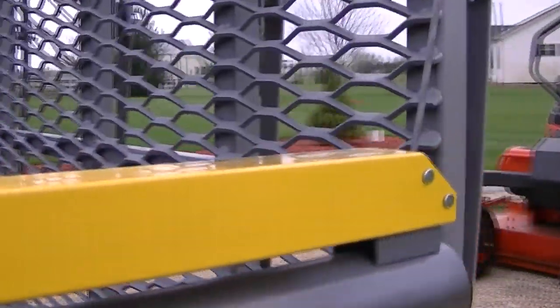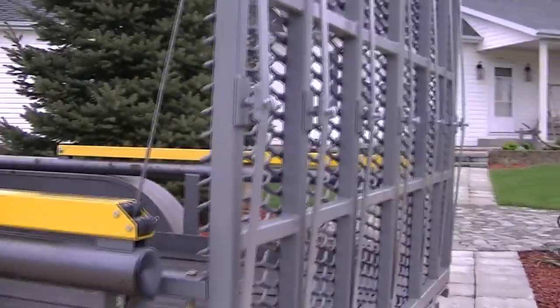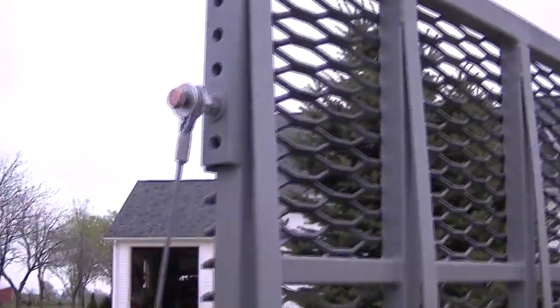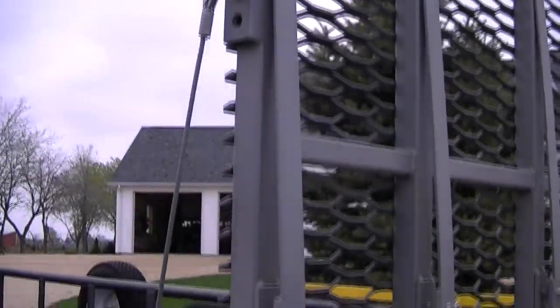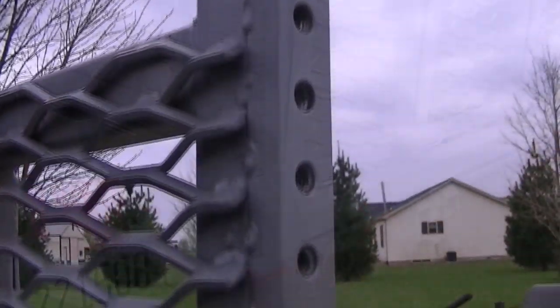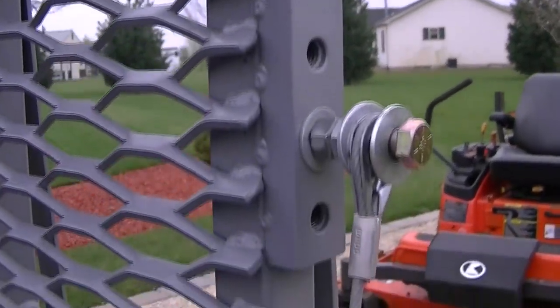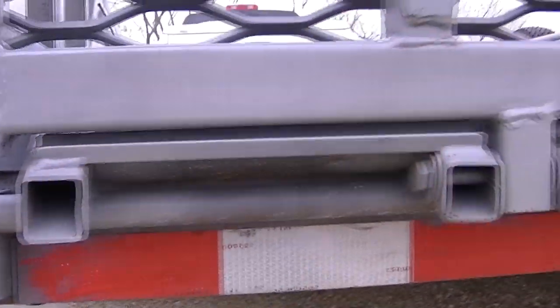Got to set those little keys back up. Got to make a mower off. Going to drop it down.